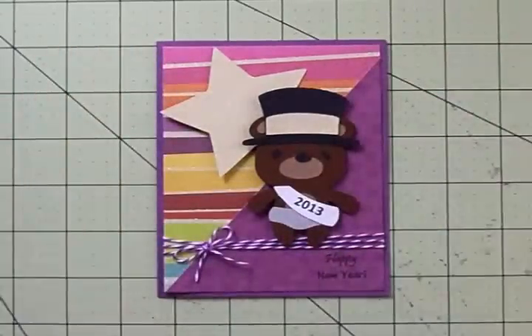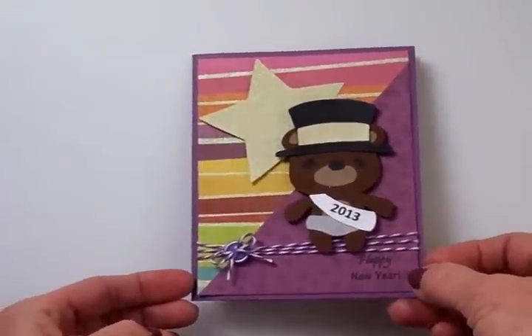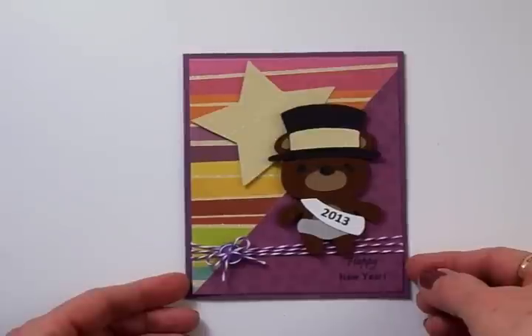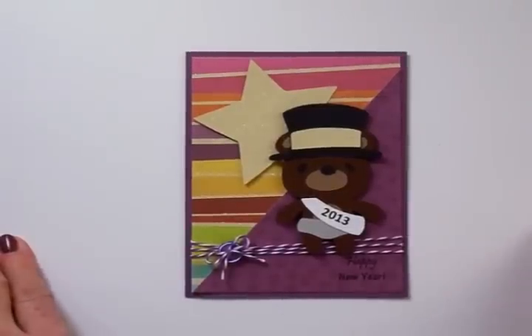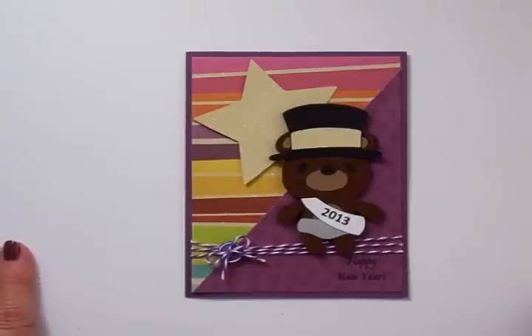Here's our finished Baby Bear New Year card — can you see all that glitter on there? I think it turned out really cute even though I almost messed it up in the beginning. I did have to add a button — I untied that bow, ran a little button through there, tied the bow again, and I've got it secured underneath with a little glue dot. There are several people I need to get New Year's cards out to, and I think I'm going to make some more of these and get them in the mail. Thanks so much for coming by today — I'll see you again really soon, bye!